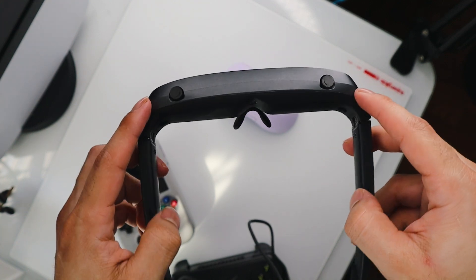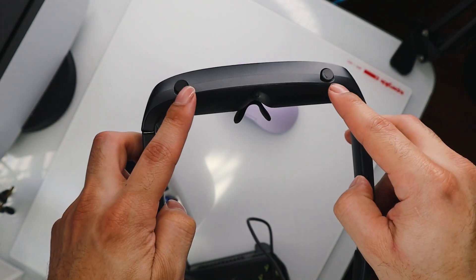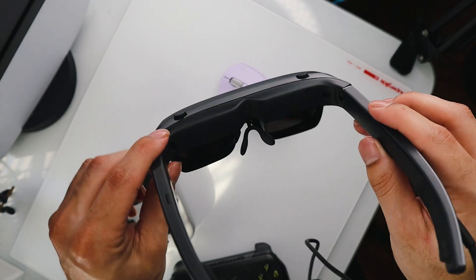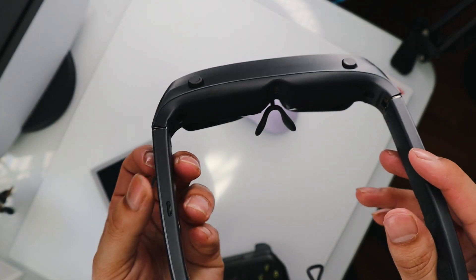Like some other XR AR glasses that I've tried, these also include myopia diopters to adjust per eye. This lets you basically control the clarity of the image per eye.